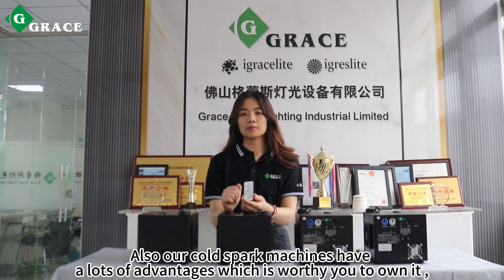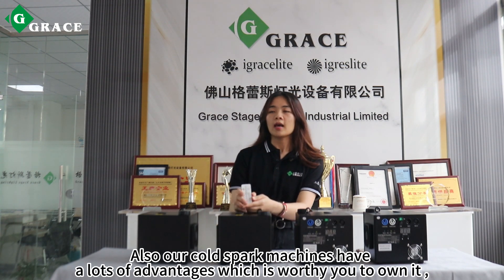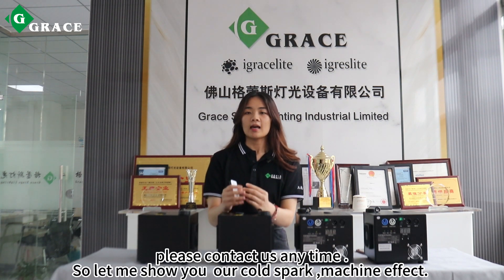Also, our cold spark machine has a lot of advantages. If you need more detailed information, please contact us at any time. Let me show you our cold spark machine effects. Thank you for watching.